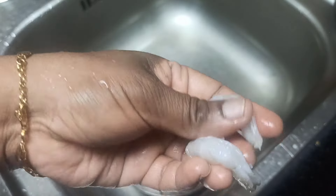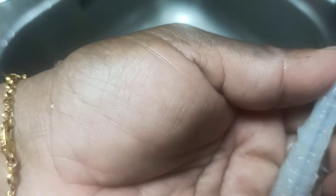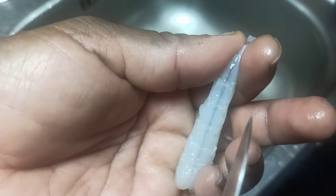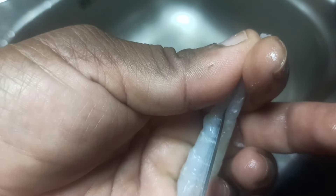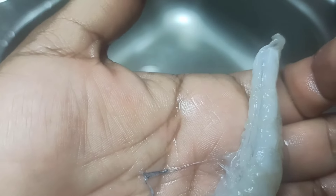I will leave the tail on the sides. As you can see, we will remove the prawns and clean them out.